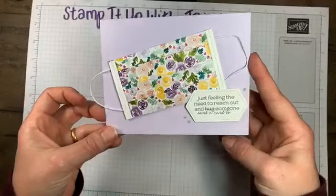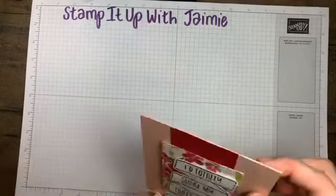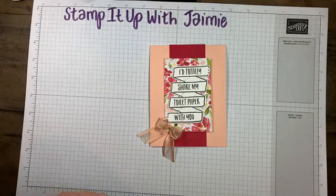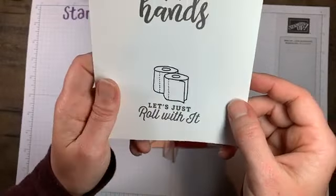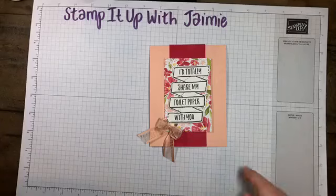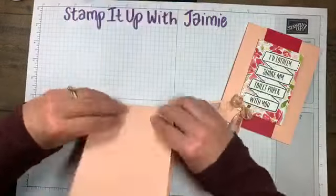My second card is really fast and will come together quickly. The sentiment is 'I would totally share my toilet paper with you.' My printer ran out of color ink, so I traced the toilet paper image with a marker, but there is a fun toilet paper image in the PDF. 'Let's just roll with it' — you know me, I love my puns. For the card base, you're going to need petal pink measuring four and a quarter by eleven, scored at five and a half.